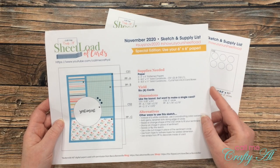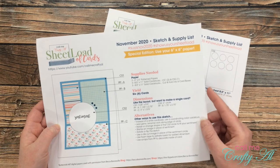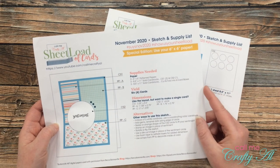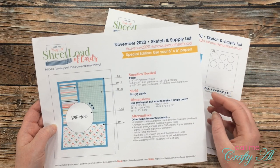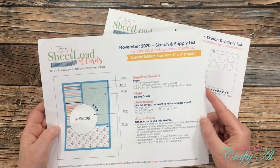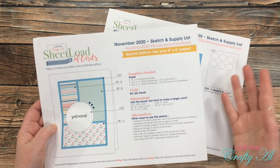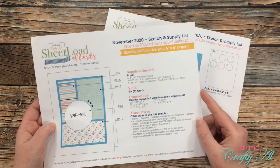If you'd like to share a look at your sheet load of cards with us, you can do a video here on YouTube or share a picture on Instagram. If you do that, please use the hashtags given at the top of the printable so I can come see what you made. There's also an option to send a card in to me for an end-of-the-month video — I'll have the 'show us your sheet load' video linked in the description box below. If you have any questions, leave those in the comments and I'll get back to you as soon as I can.